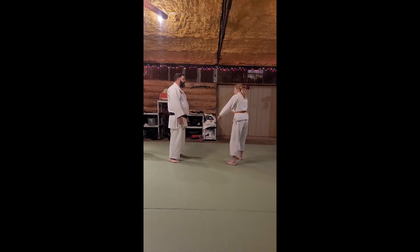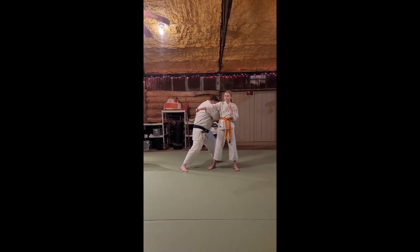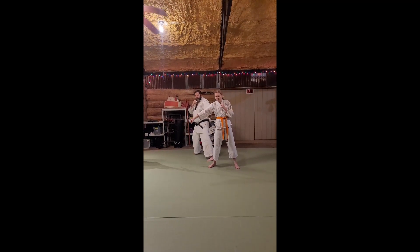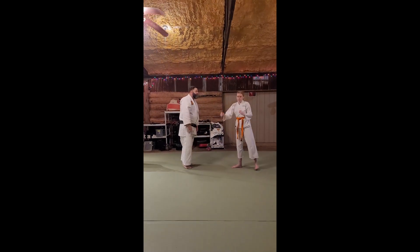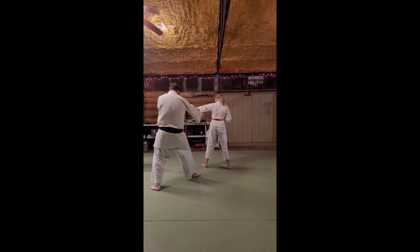This is from a punch. Inward block. Strike. Back to the kidney. Side. Inward block. Elbow. Back to the kidney.